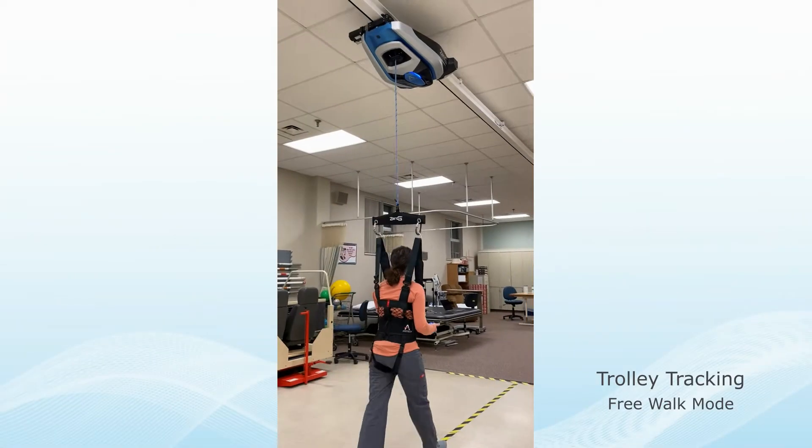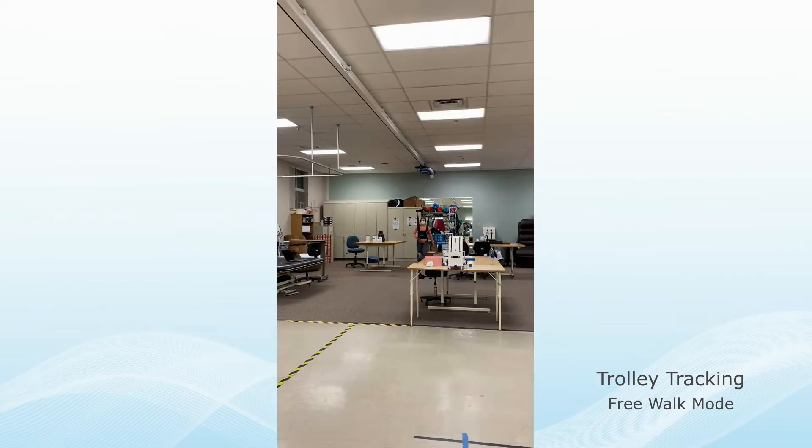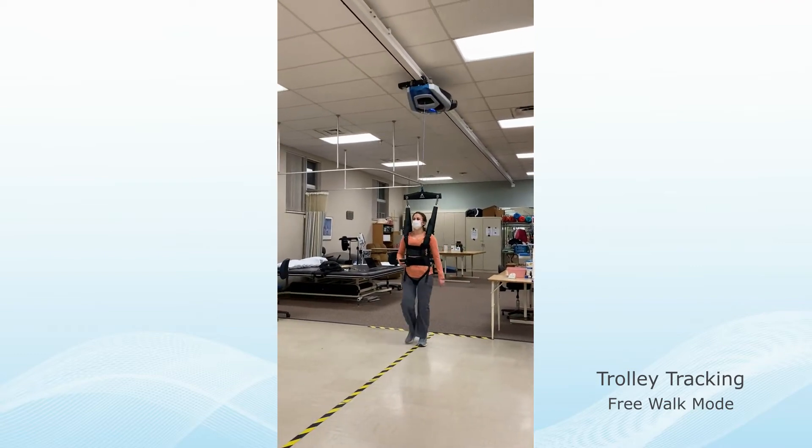Trolley Tracking determines how the robot moves with the subject. There are various types. For most applications, free walk is used, which allows the subject to move along the track naturally.